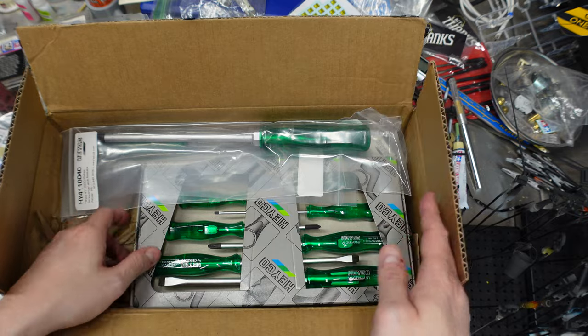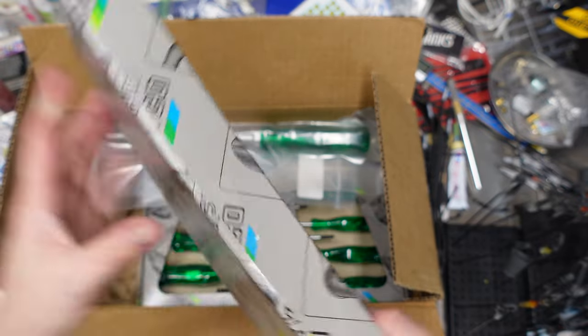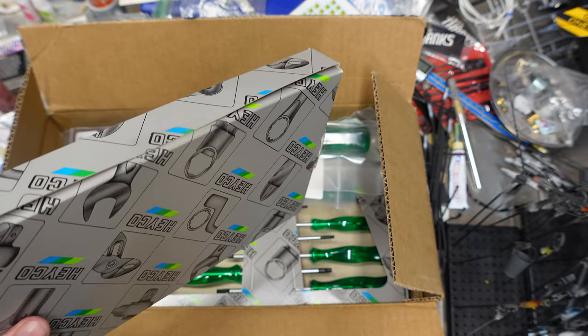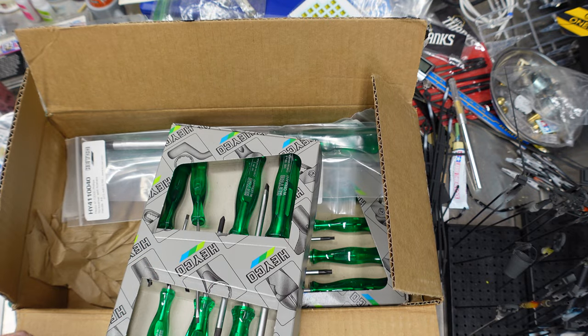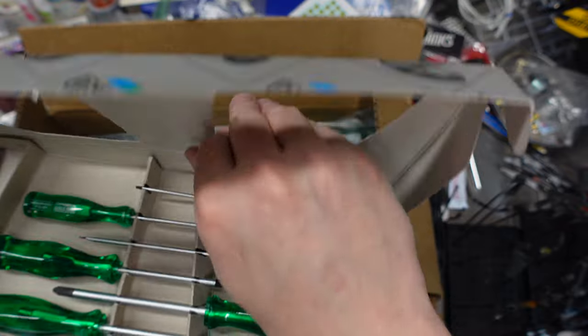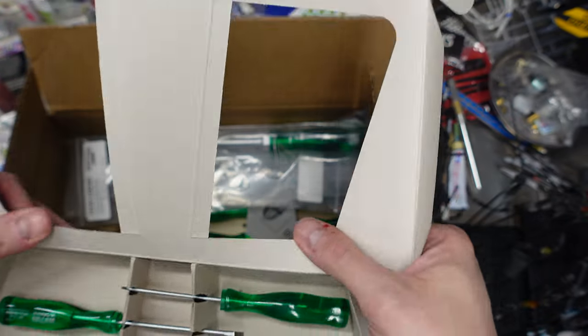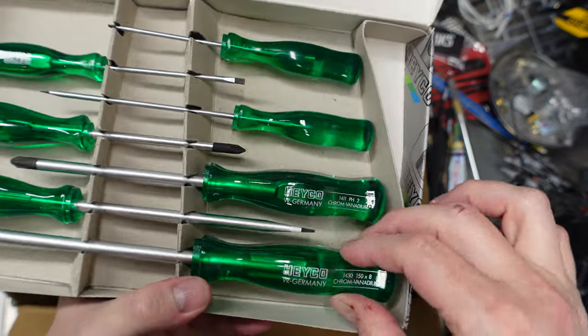Then my replacement screwdriver set. They just had me send back the entire set and sent me a whole brand new set. They know I complained about cosmetic blemishes, so hopefully they gave these a once-over. We've got our big flathead and our Phillips — let's see.